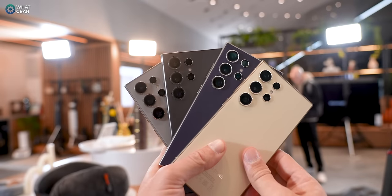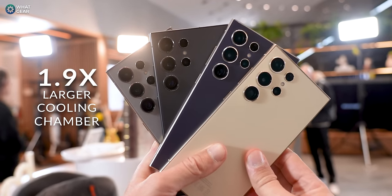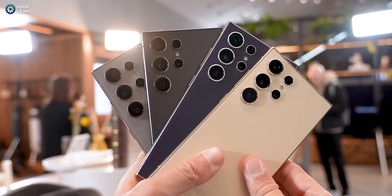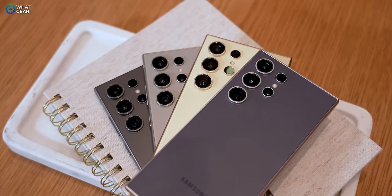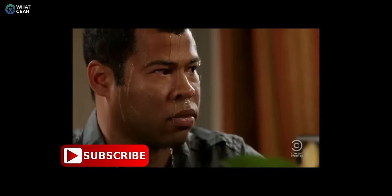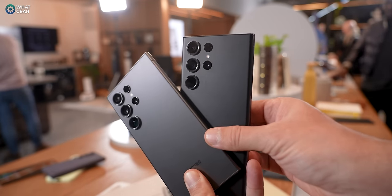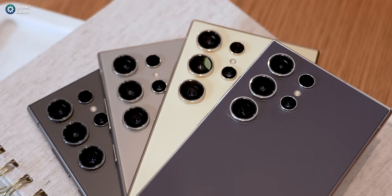Hidden inside the device is a 1.9x larger vapor cooling chamber that will allow the Snapdragon to deliver serious firepower to gaming and graphics performance without the device running too hot. When devices run too hot, it causes throttling that slows down gameplay. That shouldn't happen here unless you game for like 10 hours straight. I'm thinking about doing a thermal performance comparison between the S23 and the S24 — let me know if you want to see that and make sure you're subscribed.